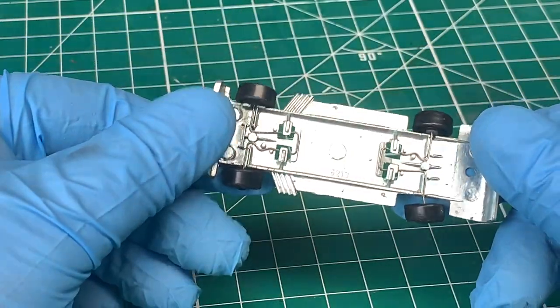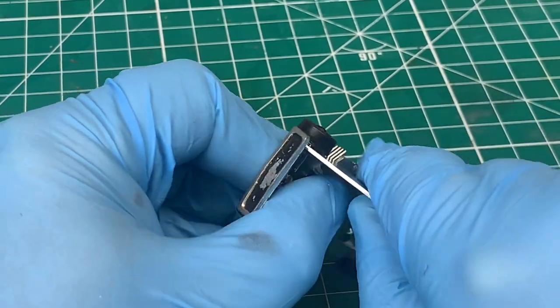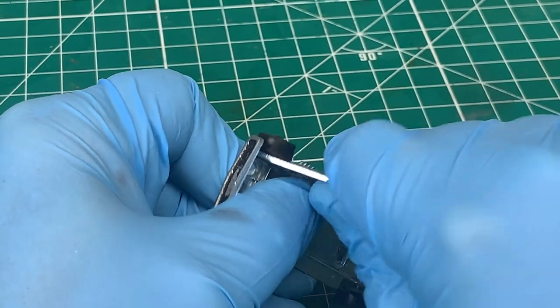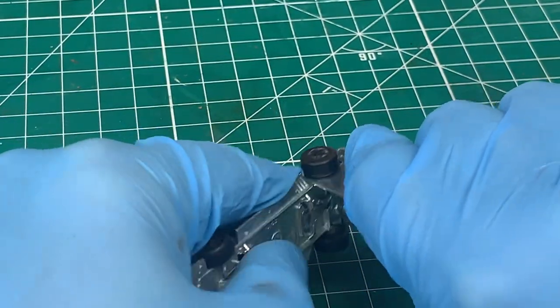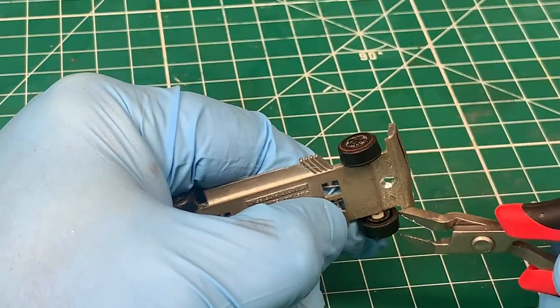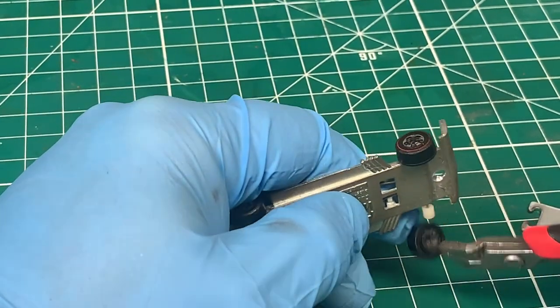I've had a lot of comments about using the Hot Wheels axle and wheel removal tool — why don't I use it? I do from time to time, but as you can see here, this wheel is not coming off. Chances are if I push any harder I'm going to pull that little white bearing off, and I don't want to do that because they're hard to get. So typically if they give me any trouble, I just go ahead and cut them off, and unfortunately that's what I have to do here.